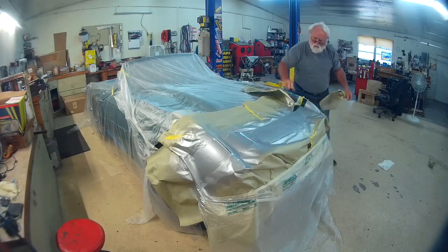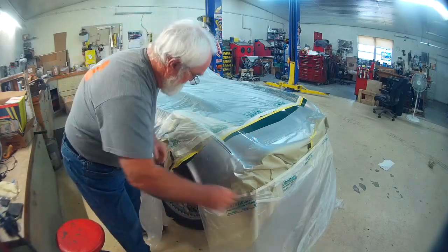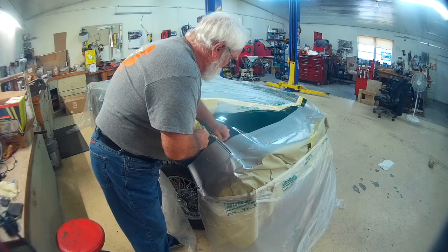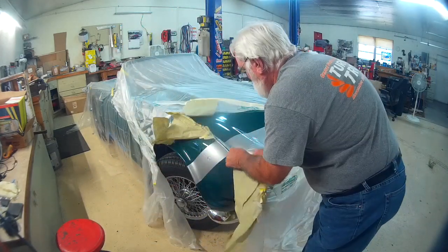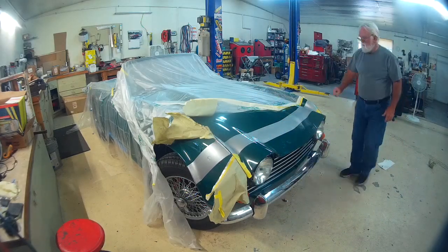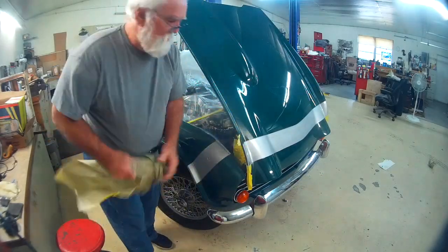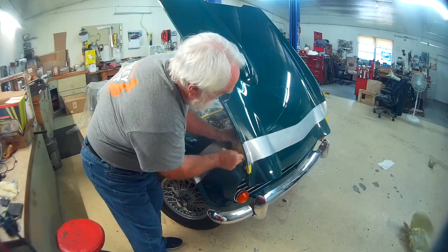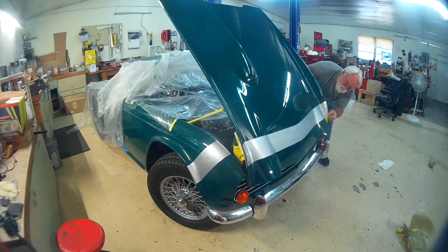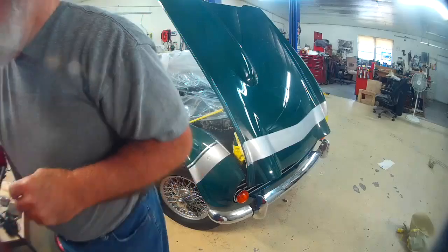And here's the unmasking — not a whole lot to it. The only teaching portion, I guess you would say, was when peeling the tape back, I fold it back on itself and pull it so it cuts the edges as it goes through, instead of trying to lift the paint off. It can save the day. The area on the edge of the hood didn't get much paint because the hood was closed, so we're only going to partially unmask it, then re-mask it and paint the edges.